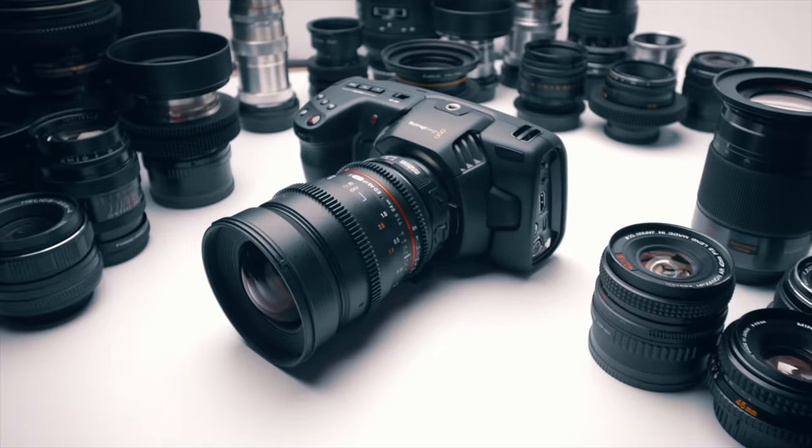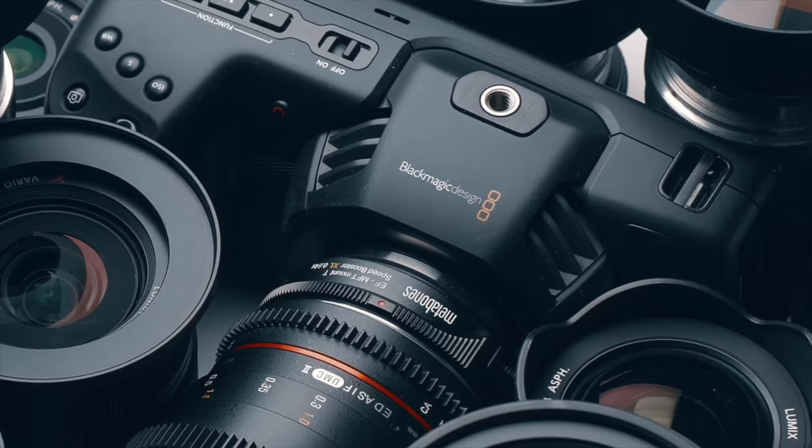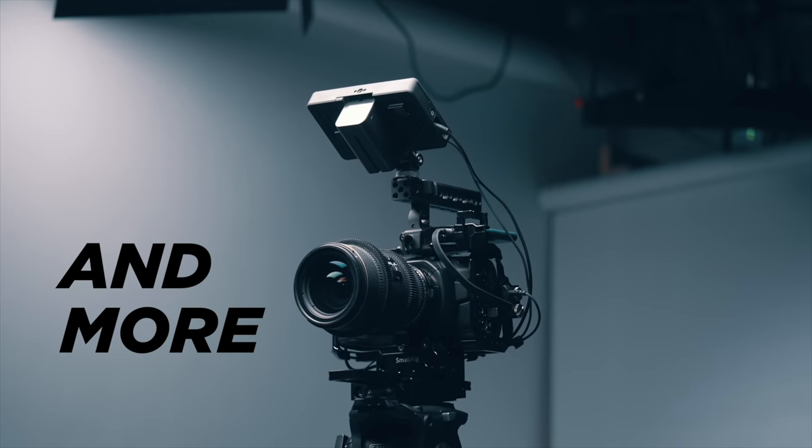Before we dive in, I want to let you know that I've updated my Pocket Cinema Camera Guide. If you want to learn everything there is to know about shooting great video on these cameras, check it out — link will be down in the description.